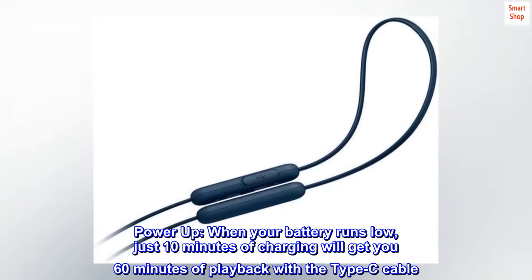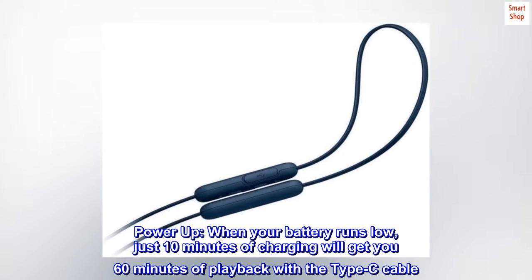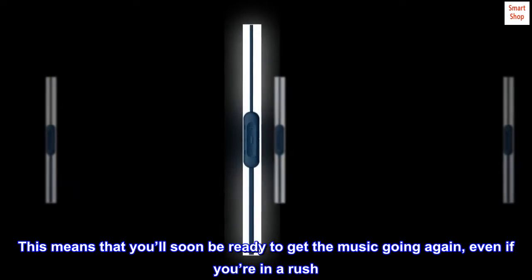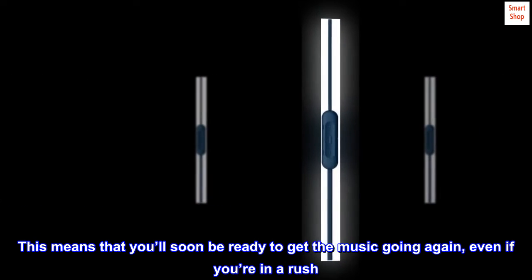Power Up. When your battery runs low, just 10 minutes of charging will get you 60 minutes of playback with the Type-C cable. This means that you'll soon be ready to get the music going again, even if you're in a rush.